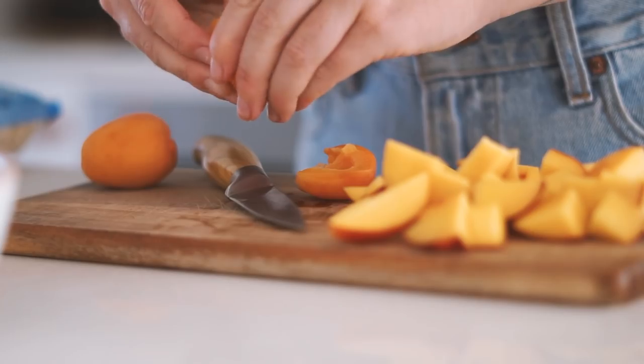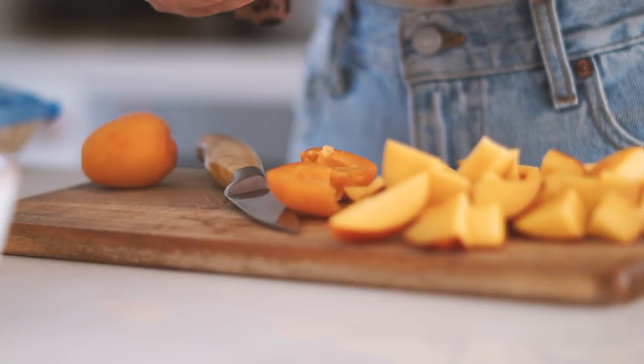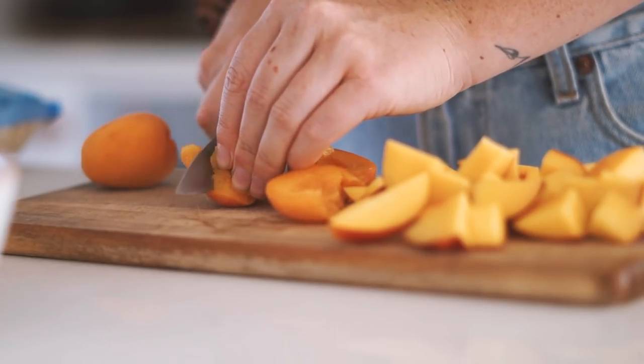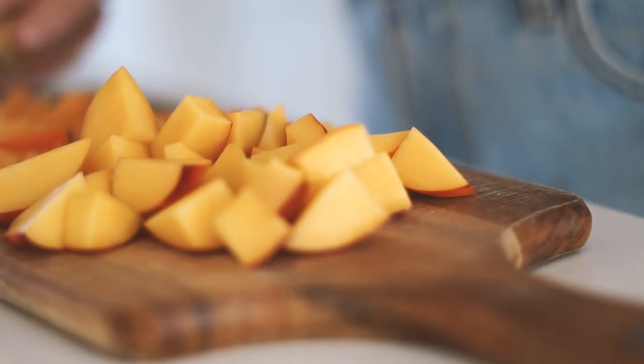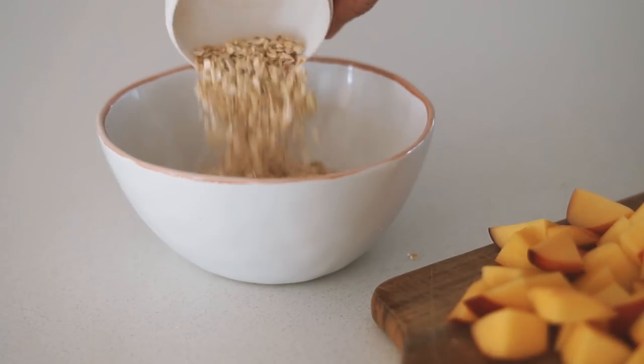Next we're making some baked oats. Personally I don't like cooking oats over the stove, which is why I like to bake them. At the moment in Australia it is summer and all of our stone fruits are coming into season, so I chopped up some yellow nectarines as well as some apricots — two of my favorite fruits in the world.